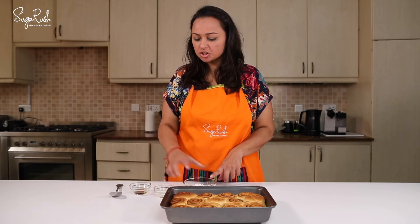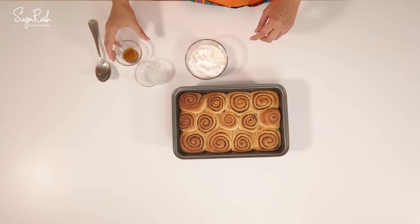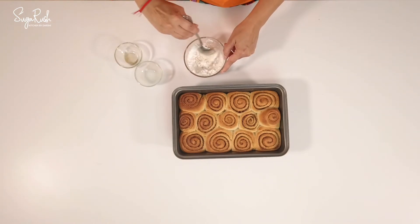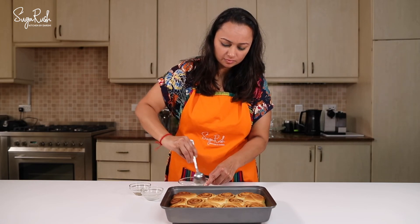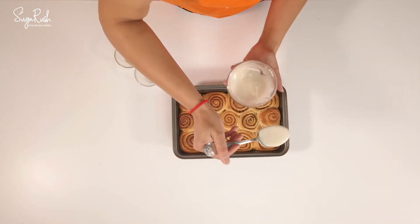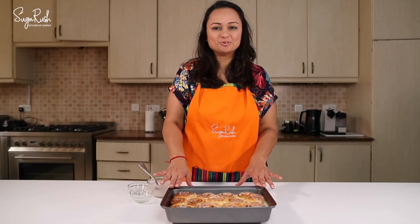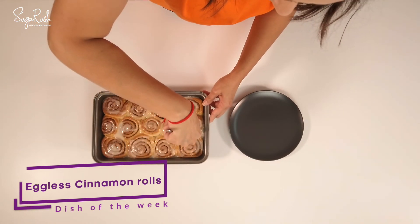I'm now going to top it with a sugar glaze. For that I have half a cup of icing sugar, one tablespoon of milk, and a quarter teaspoon of vanilla extract — stir it all together. The cinnamon rolls are still hot so I'm going to serve them when they're slightly cooled. The cinnamon rolls have cooled down slightly.